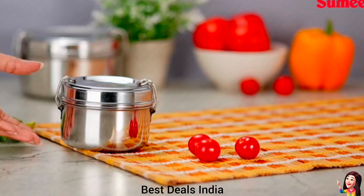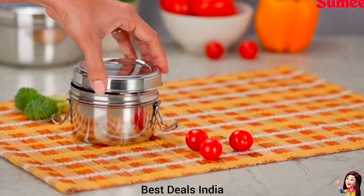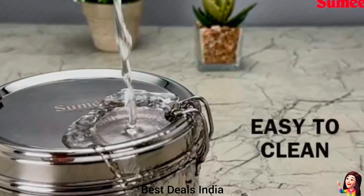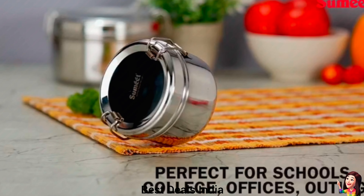3. Lunchbox: has a very slim design and can be accommodated in your bag as well. The box is suitable for school, office, hiking, and outings. Product link is given in the third link.